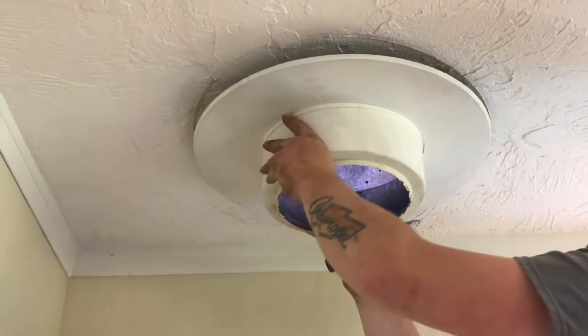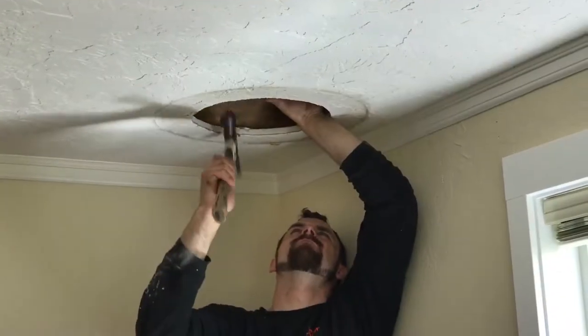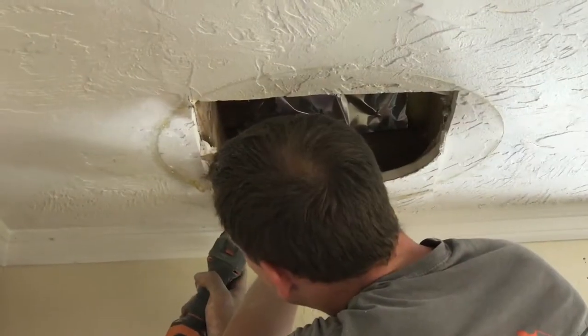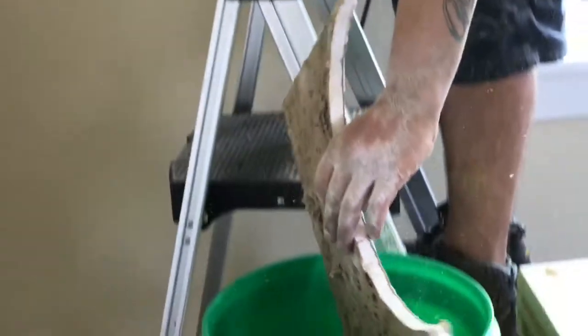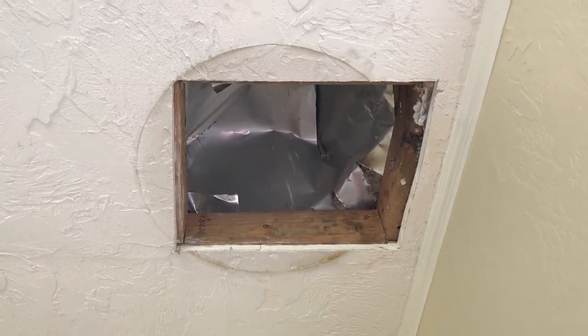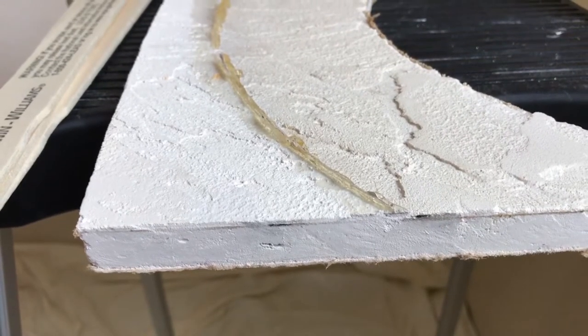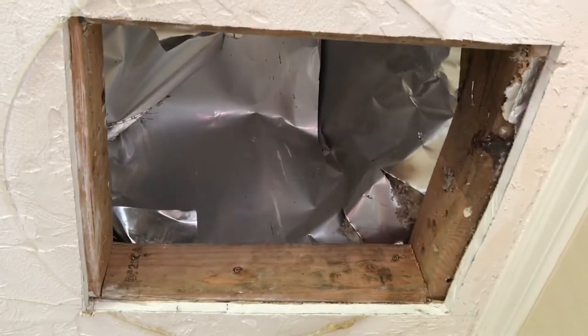There we go, that was the spot. The last step is to patch this hole in the ceiling. The original sheetrock is 5/8 inch. Home Depot does not sell 2 foot by 2 foot pieces of 5/8 inch sheetrock.